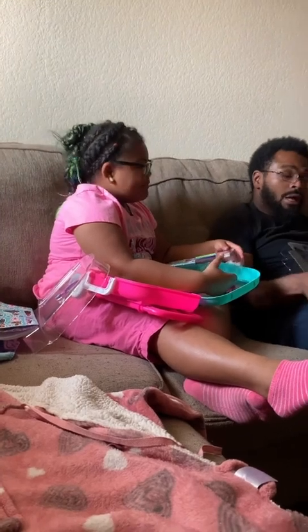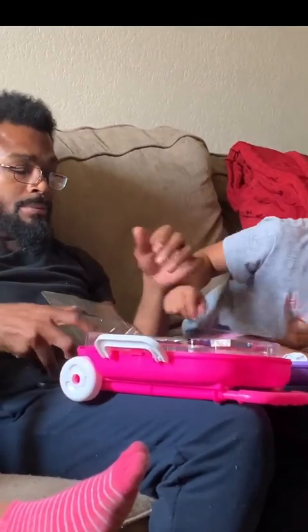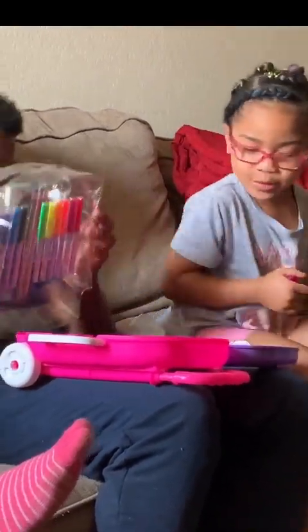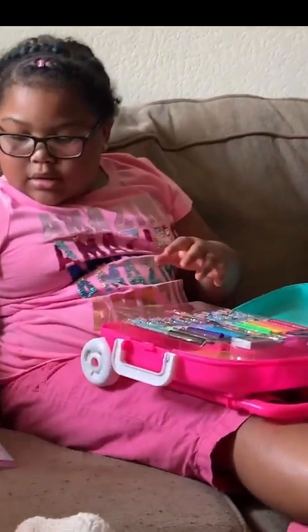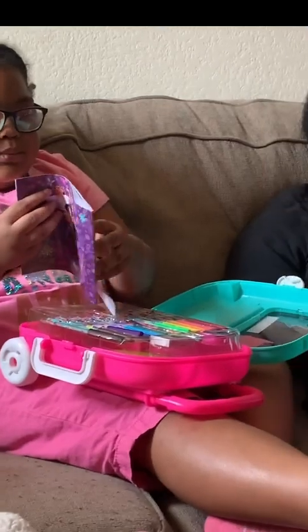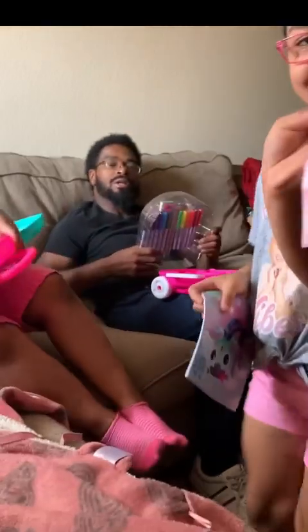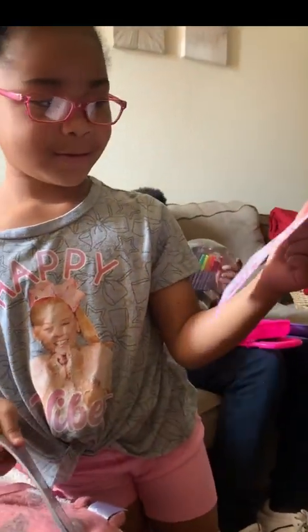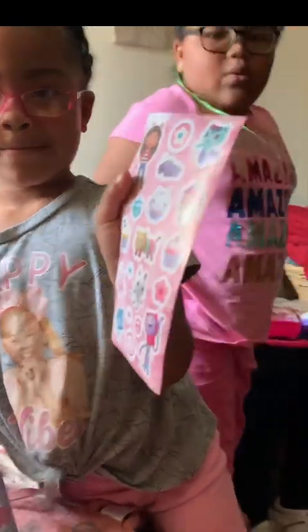Yeah, so we won't have — I can be checking mommy. Can I see your stickers? Y'all didn't show me any stickers. I wanted to see the stickers. Let me see. Turn it around so I can see. Wow.